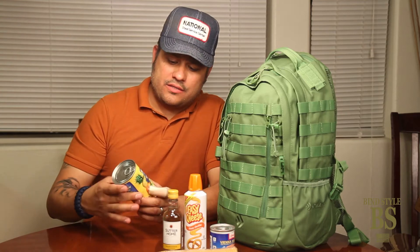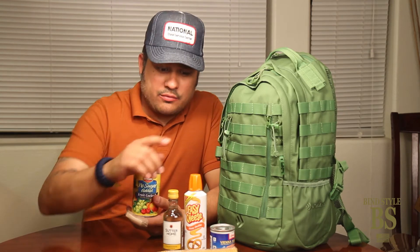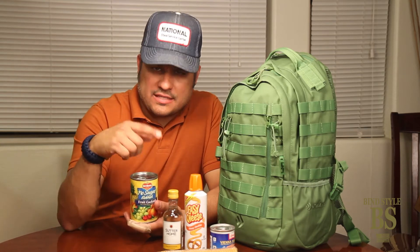What I like to do is use a fruit cocktail. These can last up to four years. Same with the cheese. Crackers not so much, but you've got to cycle those out. And you've got your basic essentials.